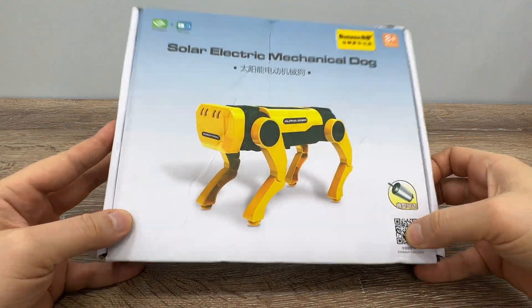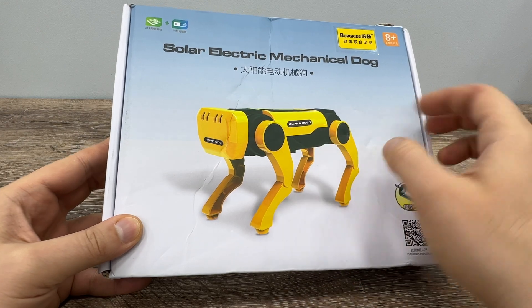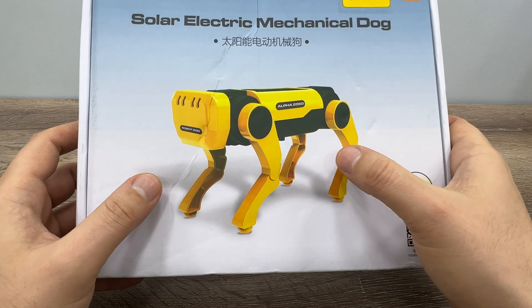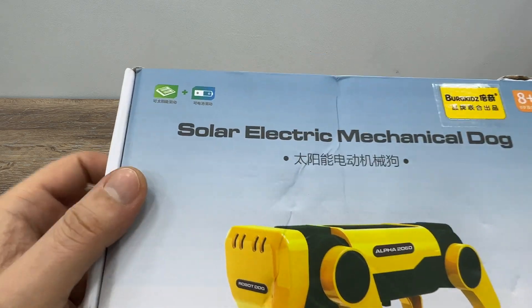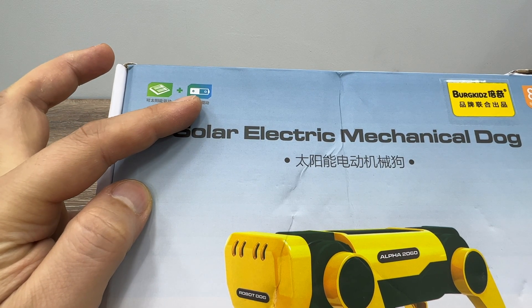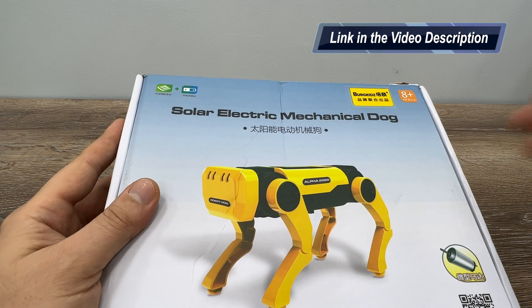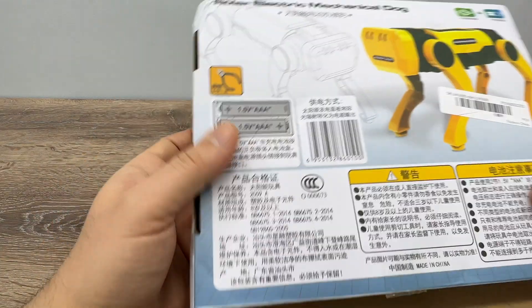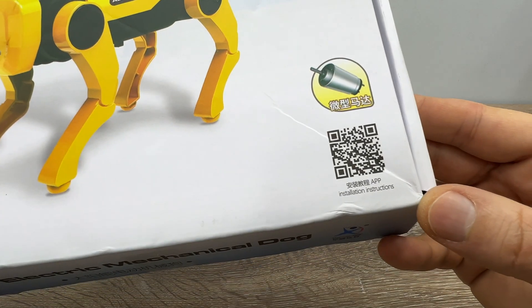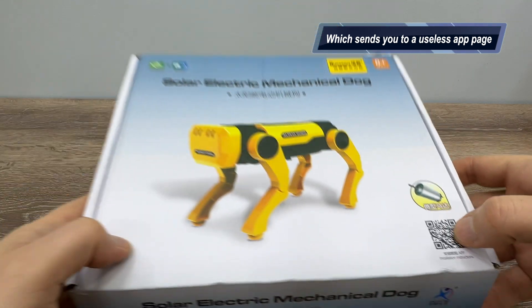Good afternoon guys! This is the cheapest, most affordable robot dog you can buy. This is a smaller version, a clone of Boston Dynamics' robot dog, and it comes as a do-it-yourself kit. It works with a solar panel or two triple-A batteries, so when you don't have sun or any light source you can just use batteries. It also includes app installation instructions via a QR code. Let's open the box.